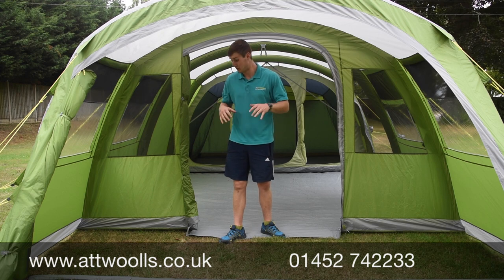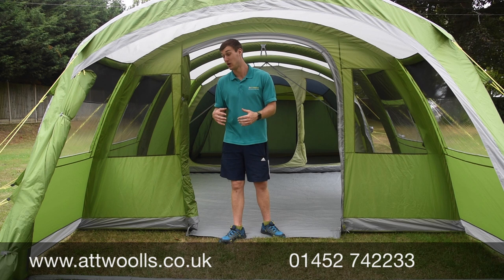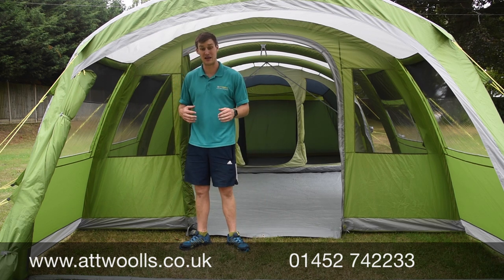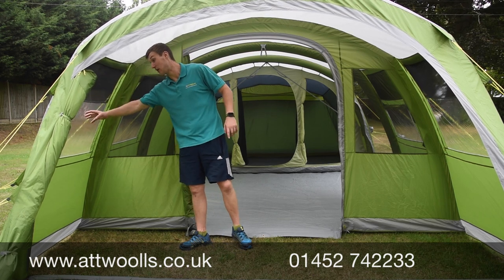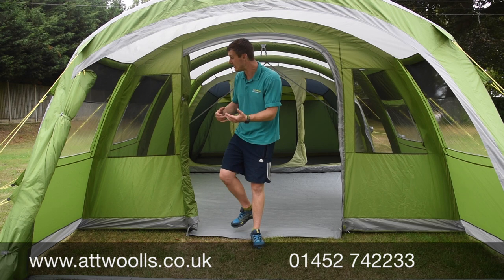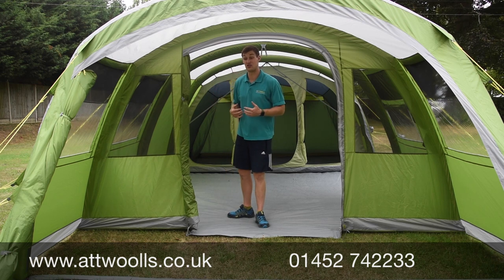The canopy area is predominantly meant for cooking or storing wet bikes, shoes and that sort of stuff. Because you've got that zip door at the front, you can make it completely enclosed if you want, but even with it open you've got good shelter from the elements. There's a mesh panel on the top and a PVC panel below to get plenty of light in as well as ventilation.